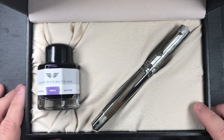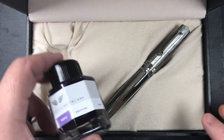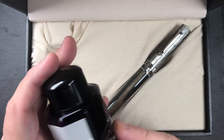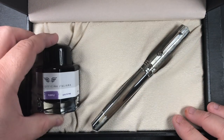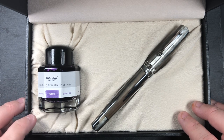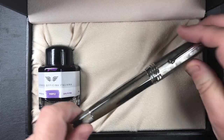It has a bottle of ink, and this is a purple ink — a Leonardo ink. I don't know who this ink is made by, but I do like purple inks a lot. It's 40 milliliters of ink, so it's not a bad size — about half the size of a Diamine 80ml bottle, or 10 milliliters more than a 30ml bottle. And then you have the pen.